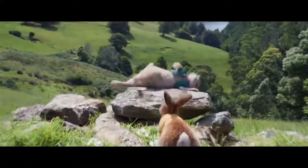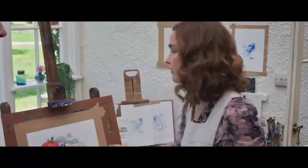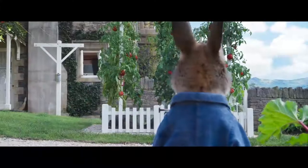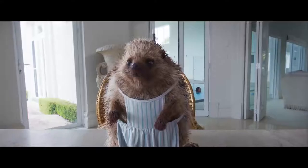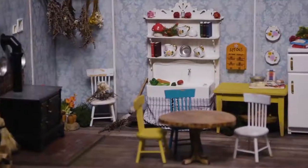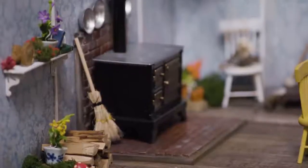Peter and his friends love an adventure. Wait for me! But everyone needs some downtime now and then. Bee paints, Mr. McGregor gardens, Mr. Todd runs, Jeremy Fisher — well, you know what he does. And Mrs. Tiggywinkle — hmm, I wonder. Let's step inside Mrs. Tiggywinkle's wee little kitchen for a hedgehog's eye view of what she's been up to.